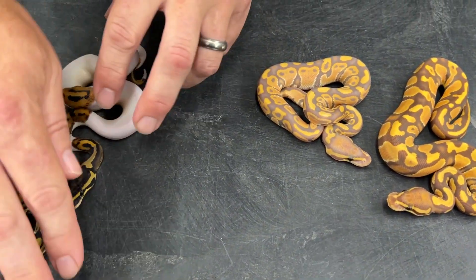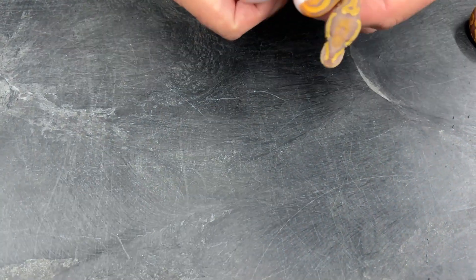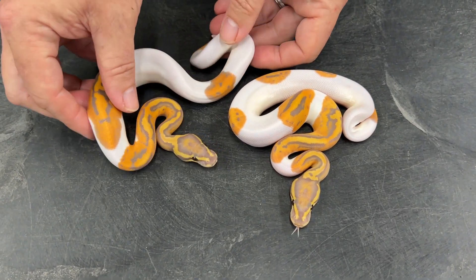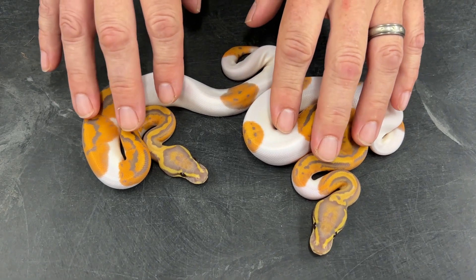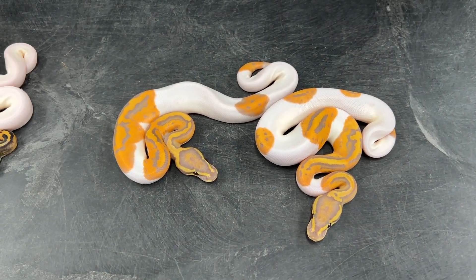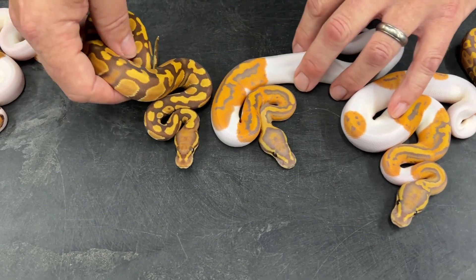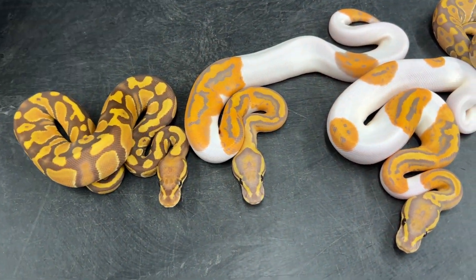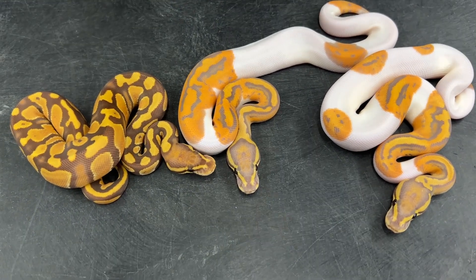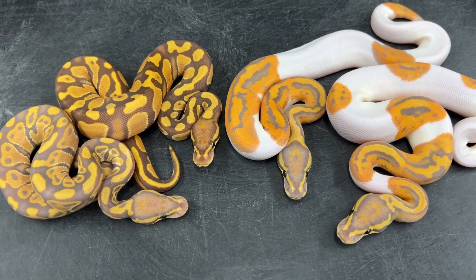I also have a pied double het hypo ultramel, and then the last two are visual hypo ultramel pieds. It was really easy to tell — as soon as these guys hatched I knew they had hypo in them. They're obviously ultramel pieds, but the big question is whether they have hypo, and the hypo gene is showing up so strongly. The best indicator is the head color — look at the head color of the ultramel versus the hypo ultramel pieds. Pretty distinct differences, and it makes it really easy.